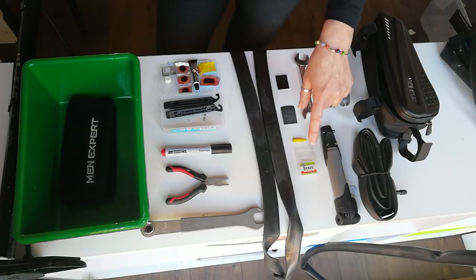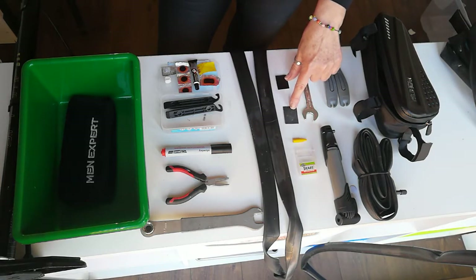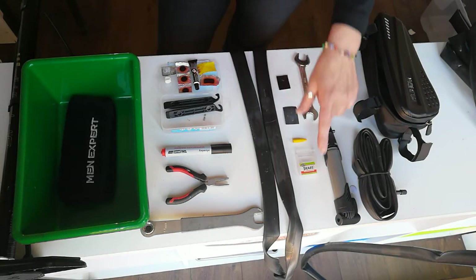Also included is a quick repair kit consisting of a crayon, a small sander, and a self-adhesive patch. This is a good option if you have a second puncture.